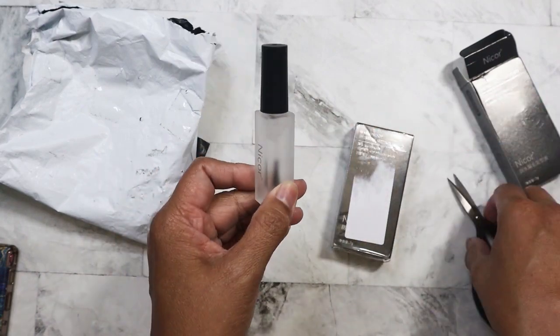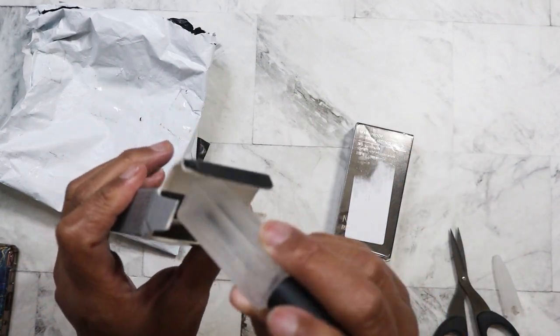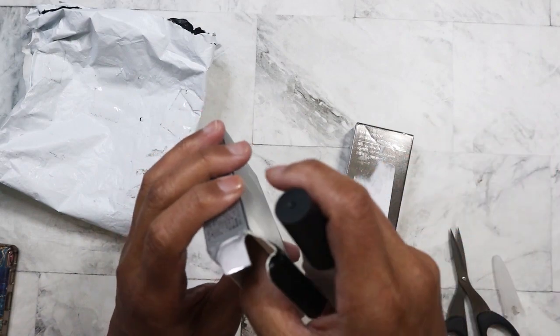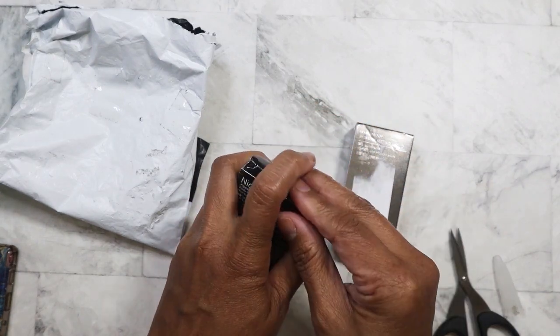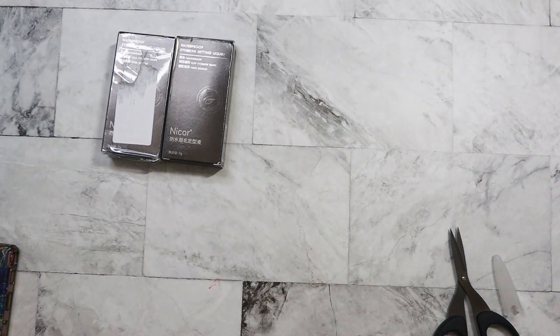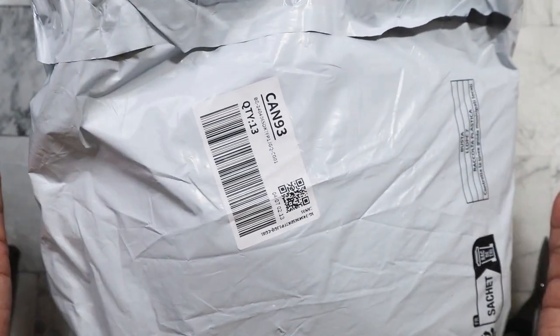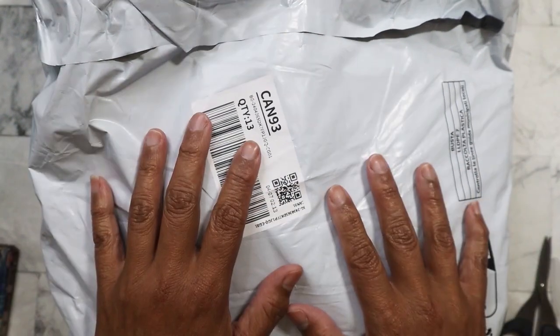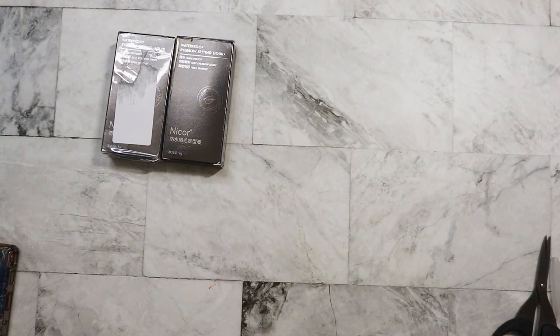So I went ahead and ordered three of these — one's already in the bathroom. When I went ahead and made my purchases from Temu, I saw that they had it as well. The price had gone up on AliExpress, so I went ahead and purchased more from Temu. The Temu order came in today and I was kind of surprised — it came in a white bag, and I was expecting the inside to be the usual orange Temu bag, and it was not. I'll get to those eyebrow sealers in a bit, but let me go ahead and start taking out stuff in random order.